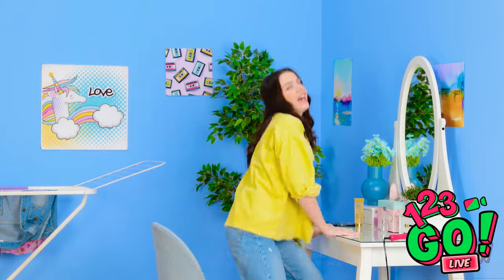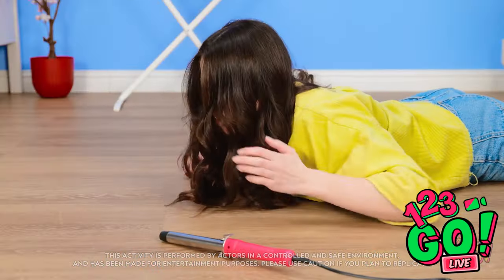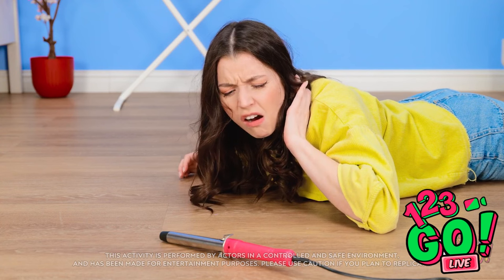This feels funny! Wow! My hair looks great! Time to go! Woah! Why do these hair tongs want to hurt me?